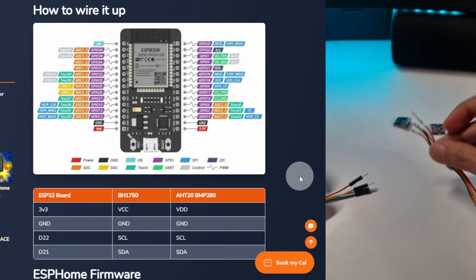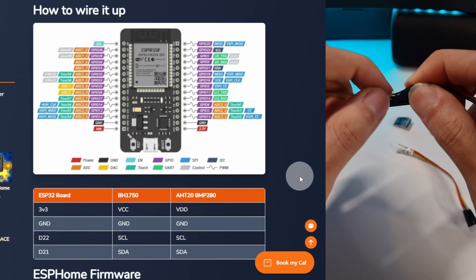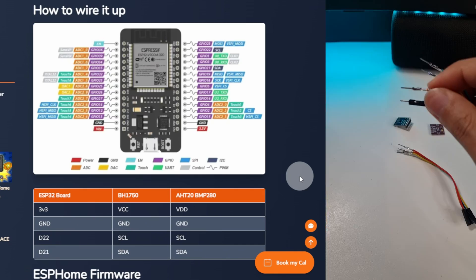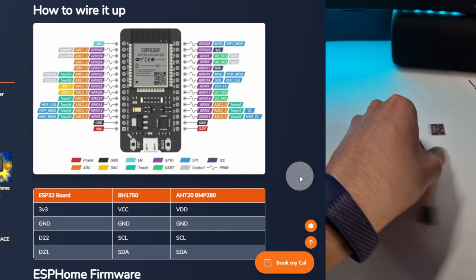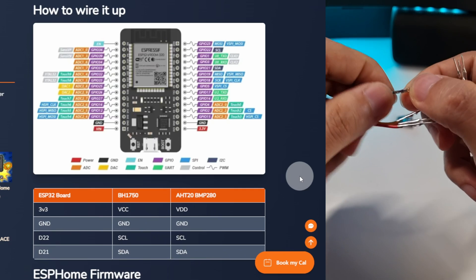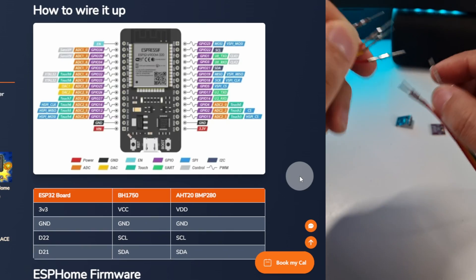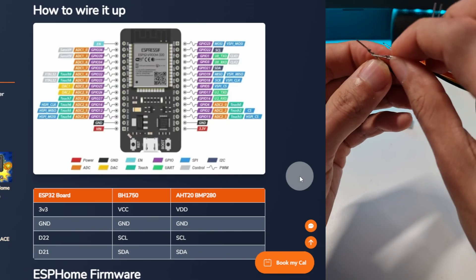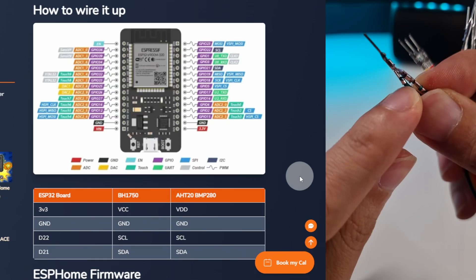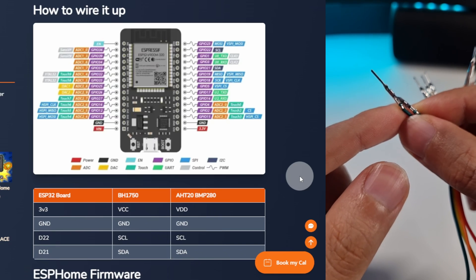Once you're finished, we are going to do the same with one side of the male-to-male Dupont cables. What we are going to do is insert inside of this space, right here, the tip of the other Dupont cable. Just grab the same color and push it inside. This is going to create all the contact that we need, and it's going to allow us to use two sensors without too much hassle.